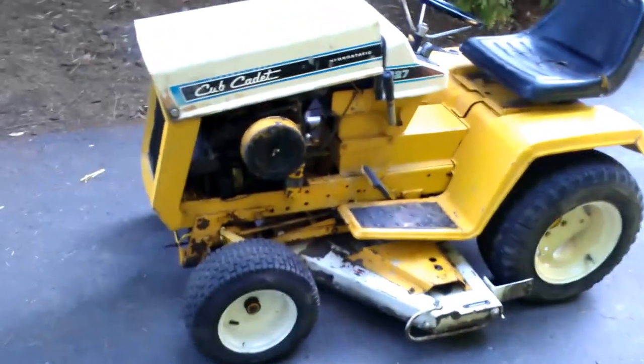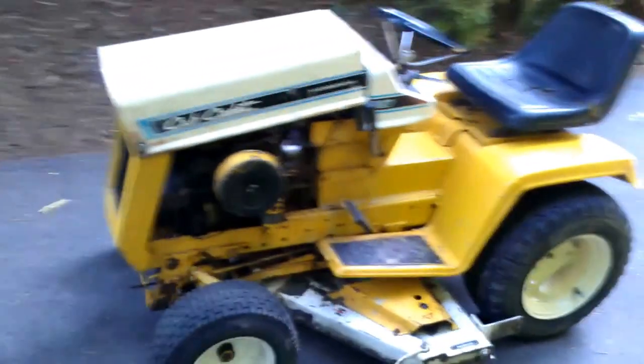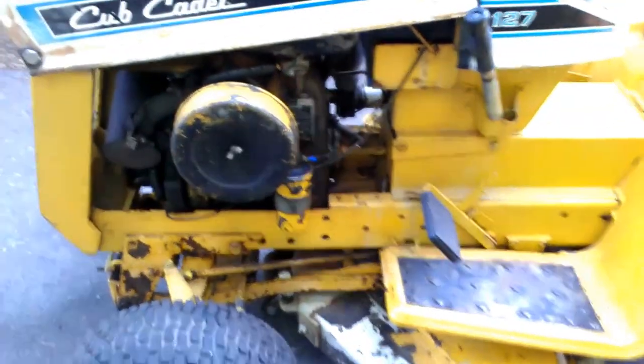Here's the 1970 Cub Cadet 127, and let's go ahead and just start walking around.